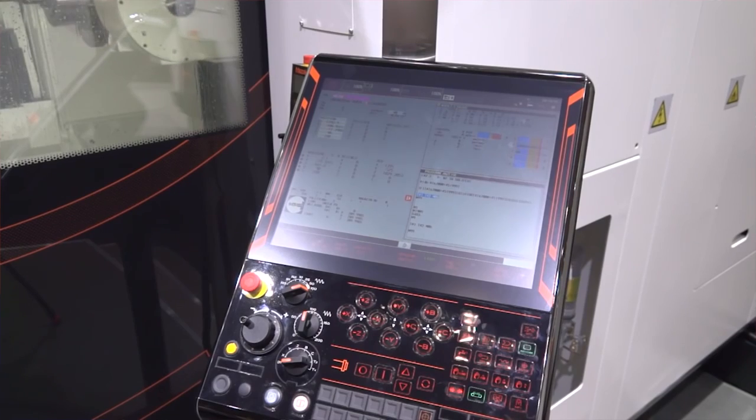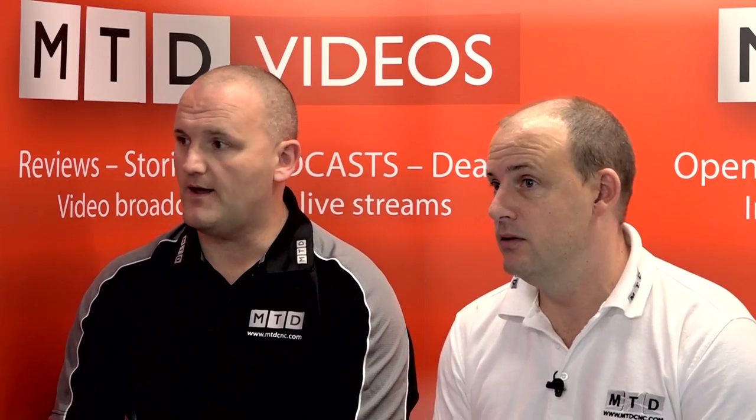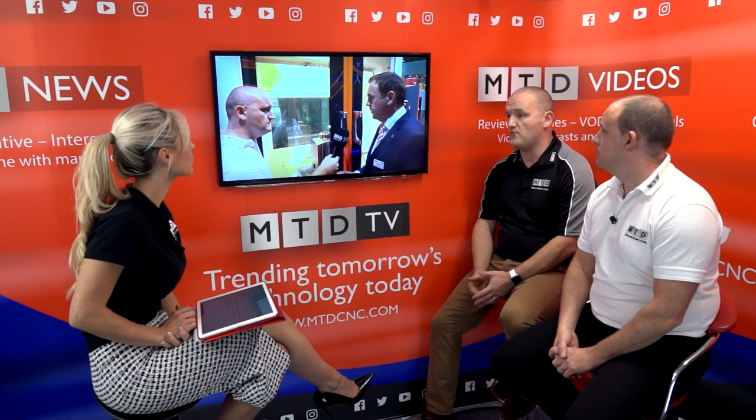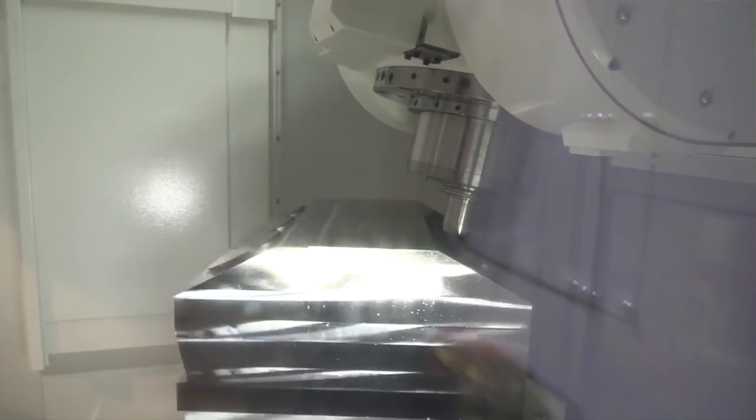Smooth control - tell us more. It's the newest control. It's been around since the beginning of the year - well, the latest generation is, but the actual Smooth control came out probably two or three years ago. It has much quicker processing speed, reduces cycle time, it's more operator friendly, and it's an attractive control to look at, which accounts for a lot in the modern age. It's a good machine.